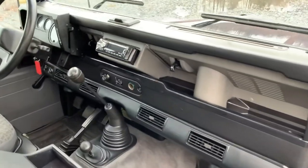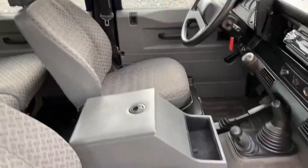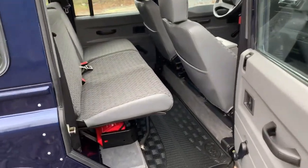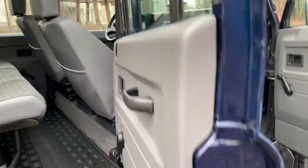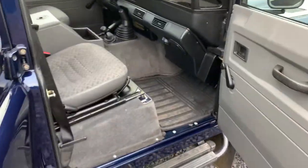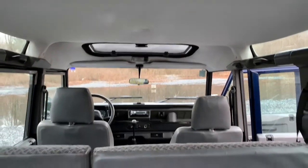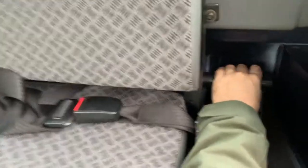Factory AC. Nothing's worn out, there's no stains, no funny smells. Factory back bench. You even have the original emergency kit and jack. Original floor pans.